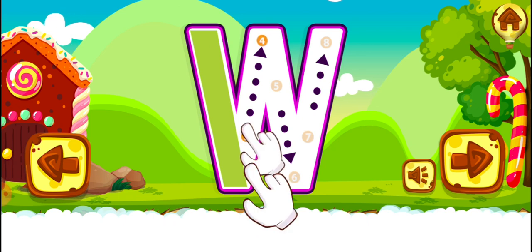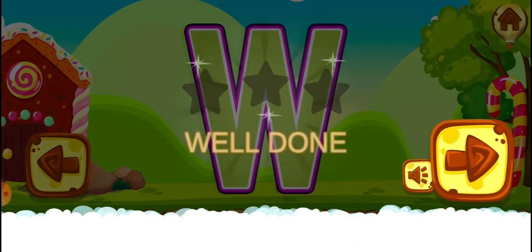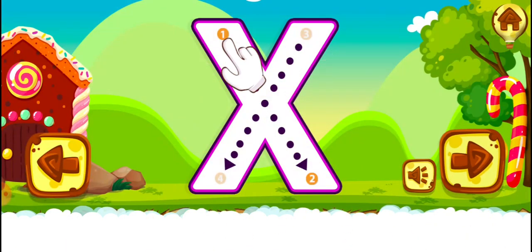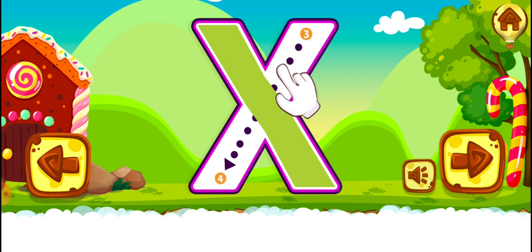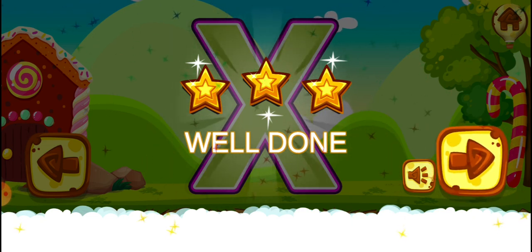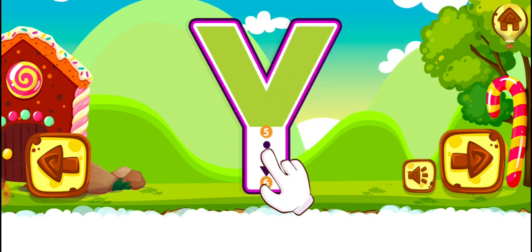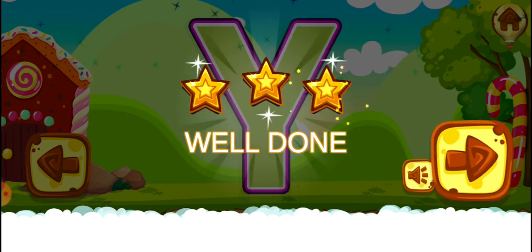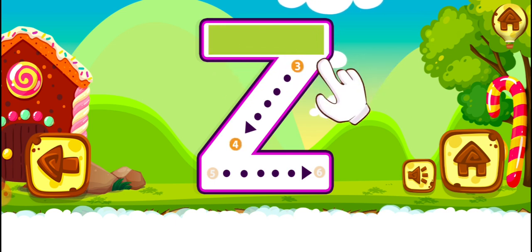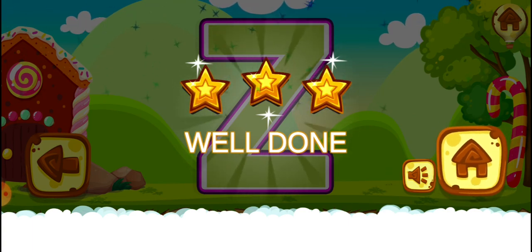Perfect. Great. W. Good job. Well done. W. W. W. Well done. Zee. Zee.